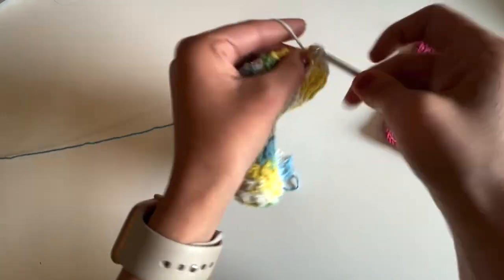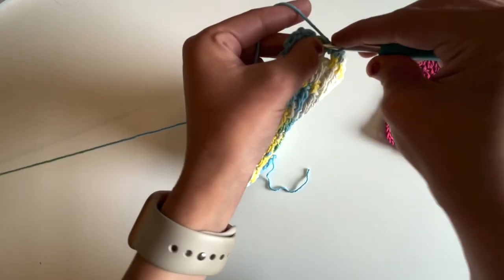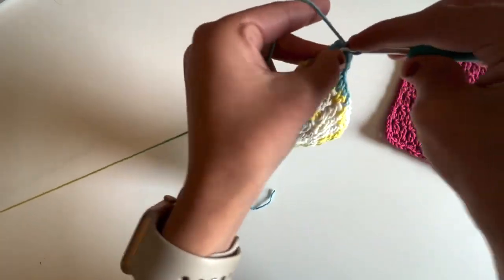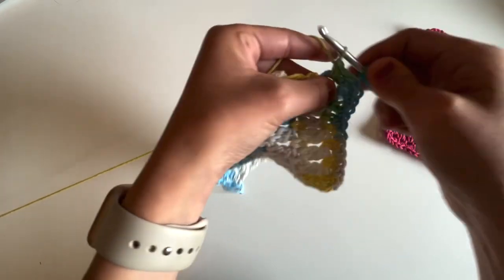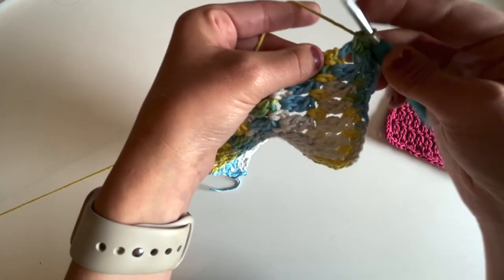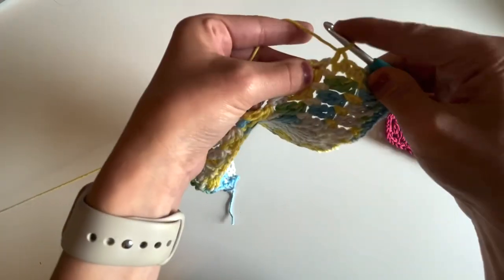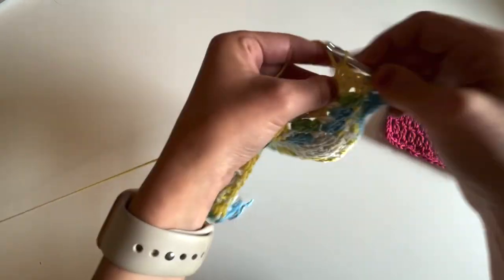I'm just going to keep single crocheting around the entirety of my dishcloth. Once I get to a corner, I'm going to work three single crochets into it. I have this last stitch here — I'm going to work three single crochets into that last corner stitch and then start working down the side. I'm aiming to place about two single crochet stitches per double crochet row and then one stitch in each single crochet row. So for a double crochet row I place two stitches, then one into the single crochet row. I'll just keep crocheting all the way around my dishcloth.